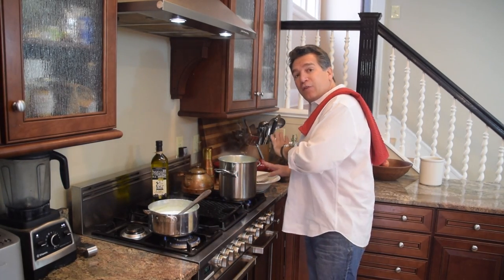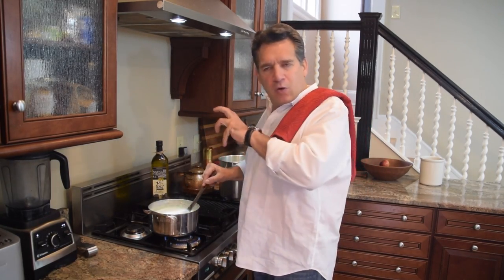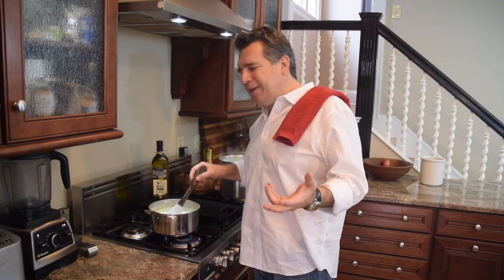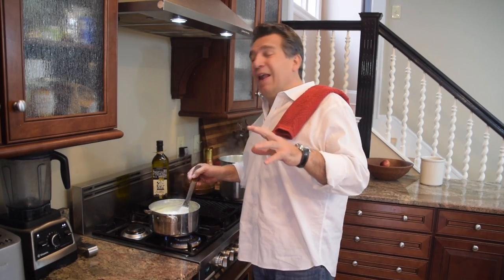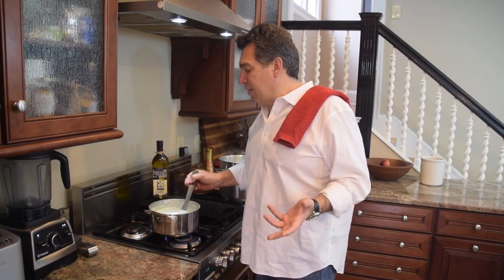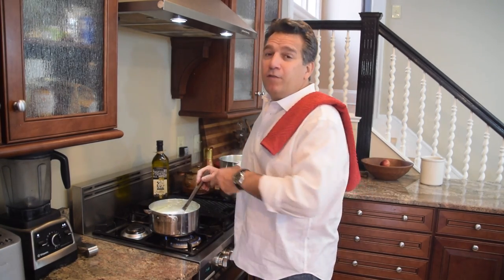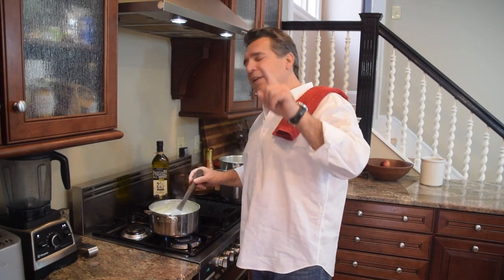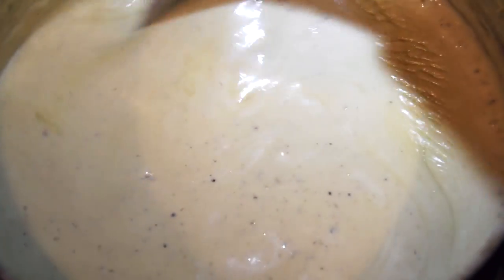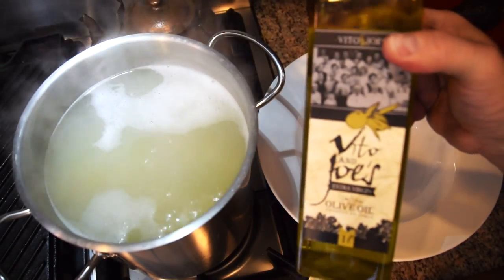A couple of quick tips: get your bowl ready and keep everything stirring — don't leave anything unattended. If you subscribe to our channel, click that red button and any new recipes, blogs, or Italy trip updates come right to your notification box — it really means a lot and makes you part of the family. The sauce is looking so beautiful — almost like a custard. Now the pasta's done.